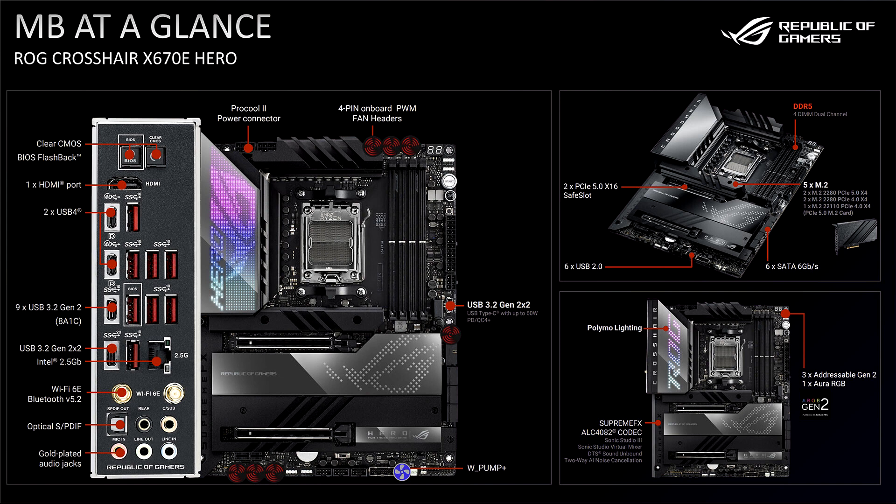The Extreme features 10 Gbps and 2.5 Gbps Ethernet, whereas the Hero makes do with 2.5 Gbps Ethernet, although it gains an HDMI output. Both boards have a full set of audio jacks and Wi-Fi 6E support, as well as a rear-mounted clear CMOS and BIOS flashback button.